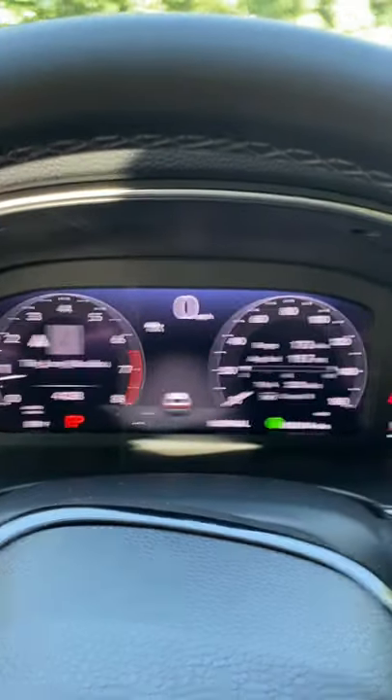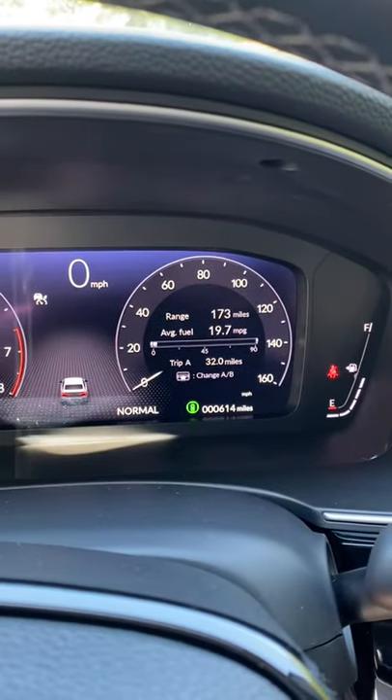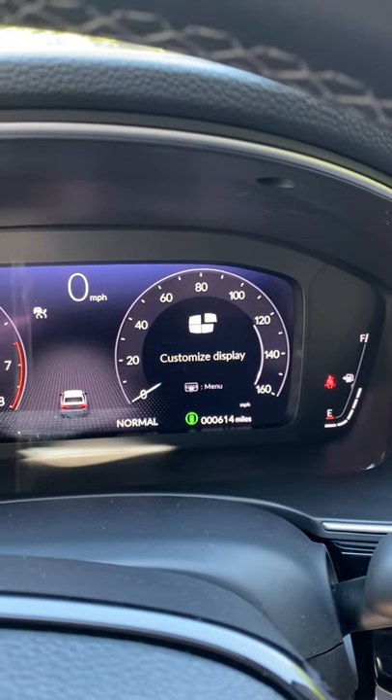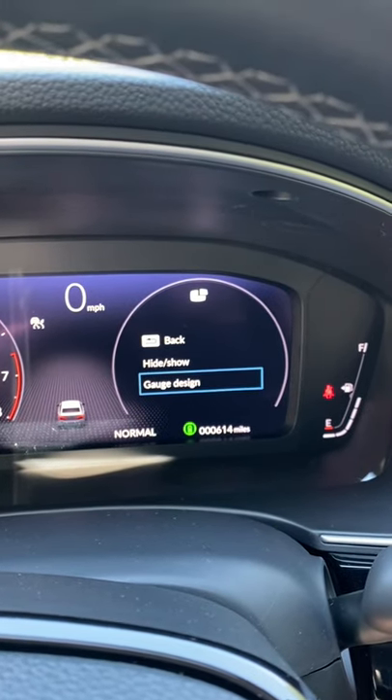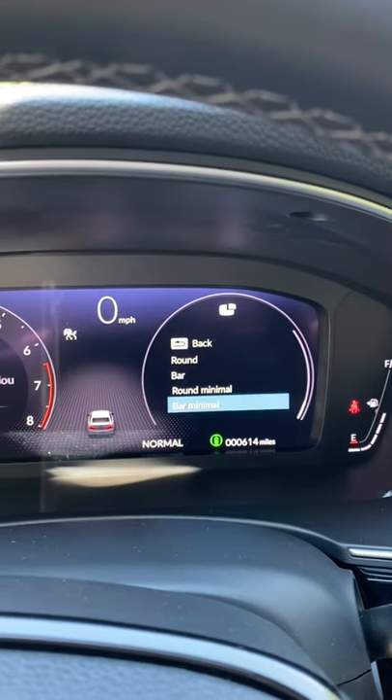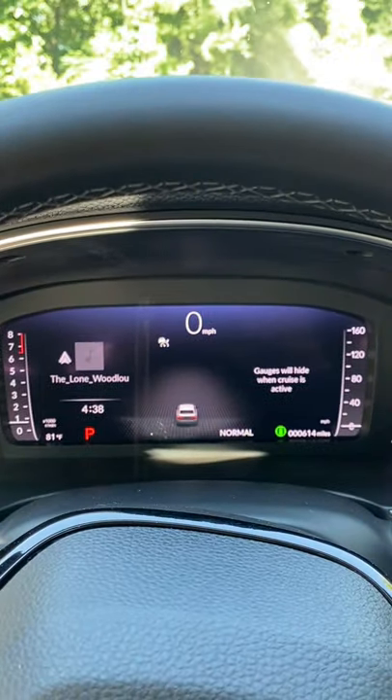Another thing I want to point out is over here — you can customize the design. I can go down and scroll to change my display, click that, go to gauge design, and then we can put it into a bar design. Look at that.